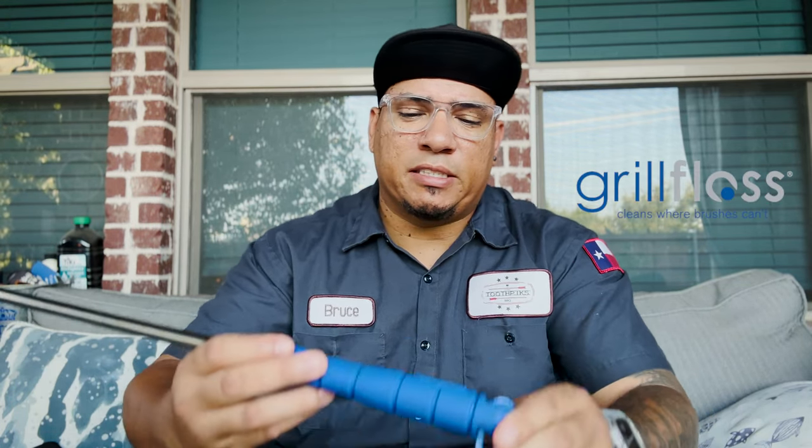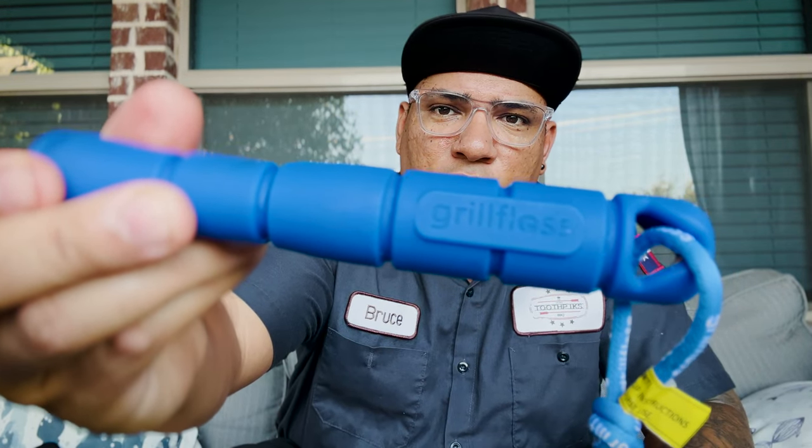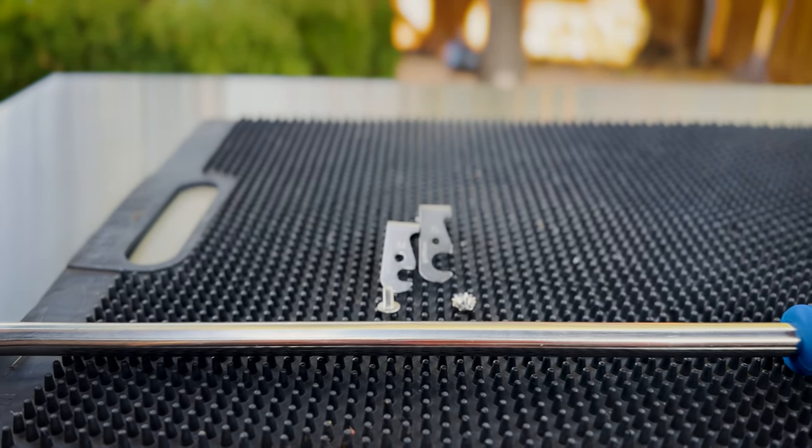What's up guys, welcome back to another review video here on Toothpicks BBQ channel. I got some real good news that I want to share with you guys. The guys over at Grill Floss sent me this nice grill cleaning tool. You can see the name right there. It's got a nice rubber handle, stainless steel, and a neat little cleaning contraption on the end.